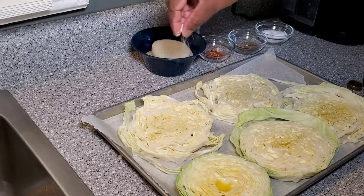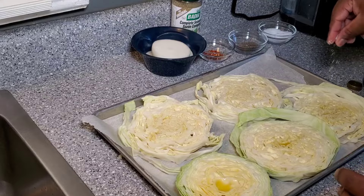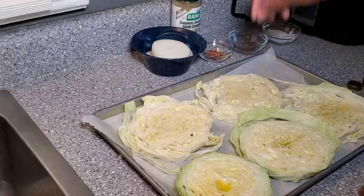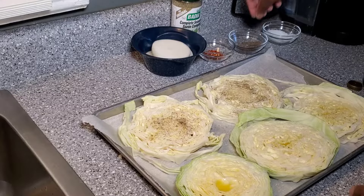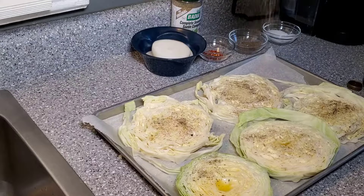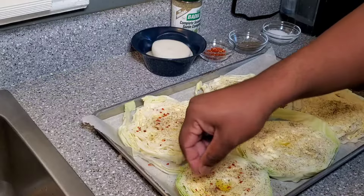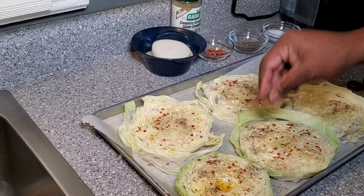You're going to take some kosher salt and liberally salt each steak. Same with the black pepper. Then add your crushed red pepper. This depends on how much you want to add to your cabbage — you may want a little more or a little less. That's your discretion when it comes to the pepper flakes. But I like a little kick when I eat my cabbage.